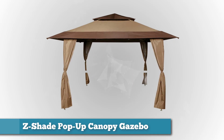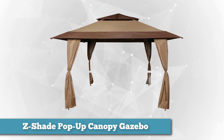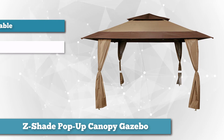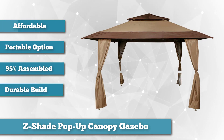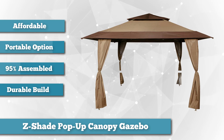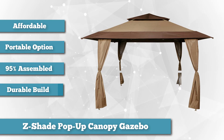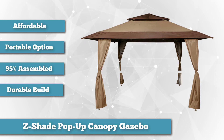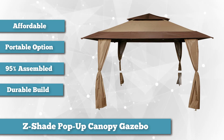First on our list is the Z-Shade Pop-Up Canopy Gazebo. The Z-Shade Pop-Up Canopy Gazebo is excellent if you're looking for a slightly sturdier product without getting into anything too heavy weight. It comes with stakes for tying it down as well as a transport bag. It weighs 59 pounds and the transport bag is on wheels, which makes it very easy to carry everywhere. The legs have three different height settings, and at its peak when fully extended,